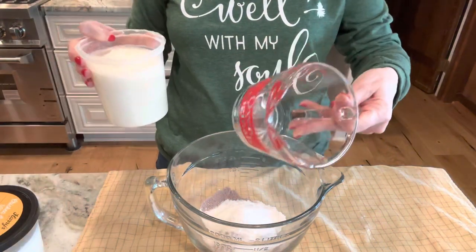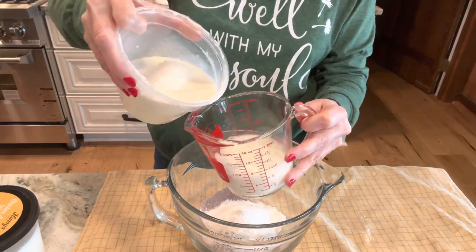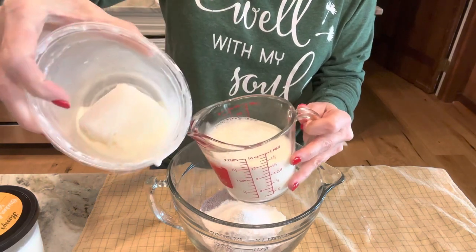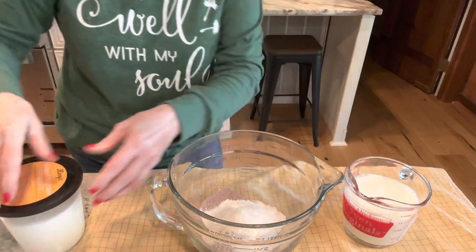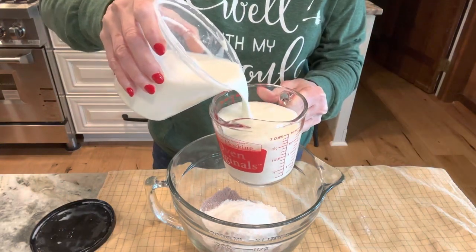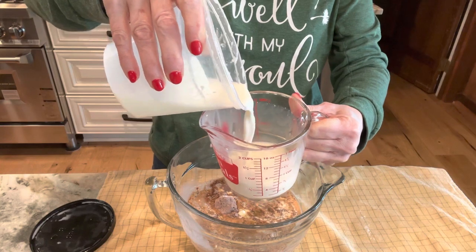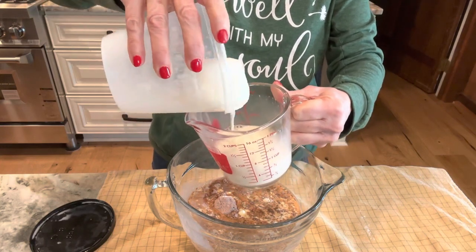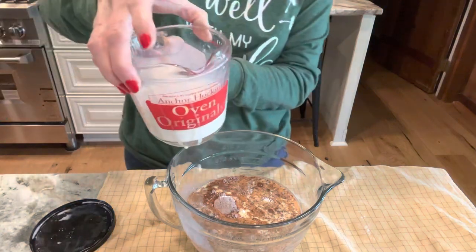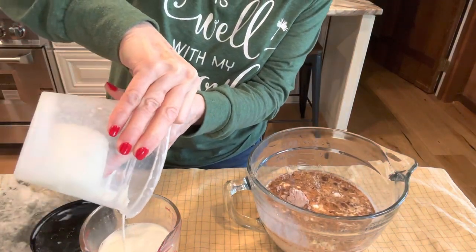The recipe calls for three cups of milk. This container looks like two cups. Let me check — yes, two cups. This one is still a bit frozen, but that's okay, it'll keep it cold. I'm not going to get that big lump of frozen milk in there though. Let's see if we can get three cups out of this... almost... yes, I think we got enough in here. Perfect!